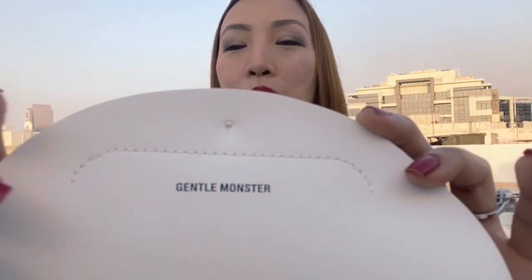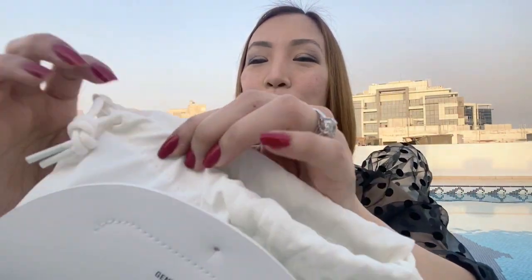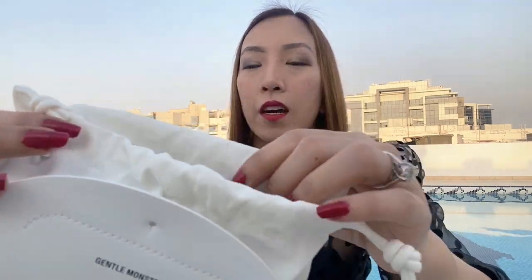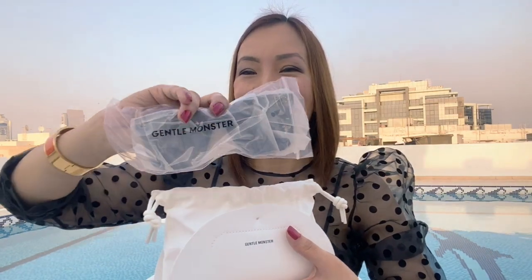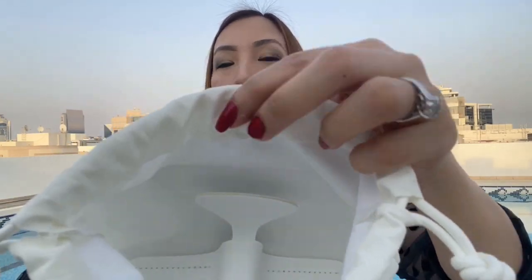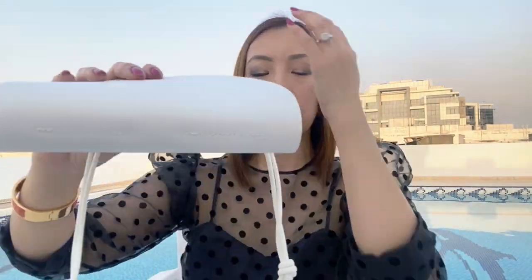It comes in a white leather pouch. It also comes in a cloth-like cover. You don't need to worry about the condition of the sunglasses whenever it's inside the care case, because it has a skeleton inside that will take good care of your sunglasses.